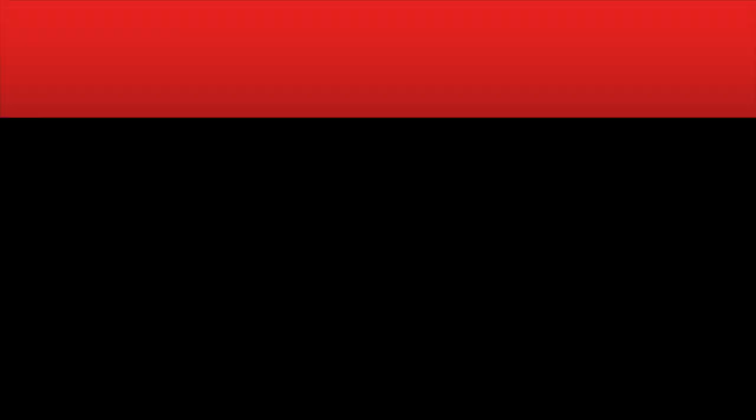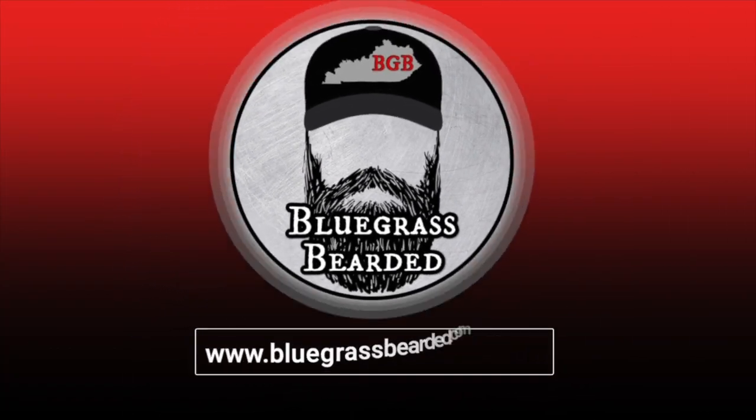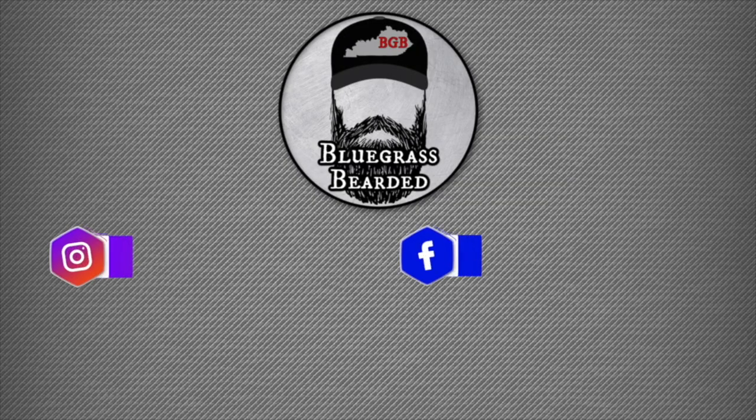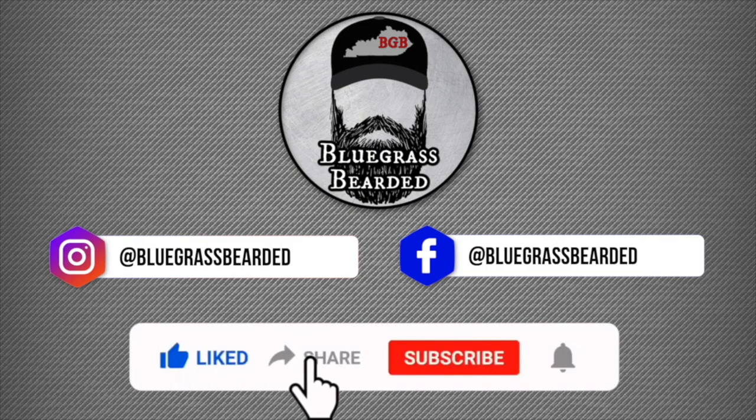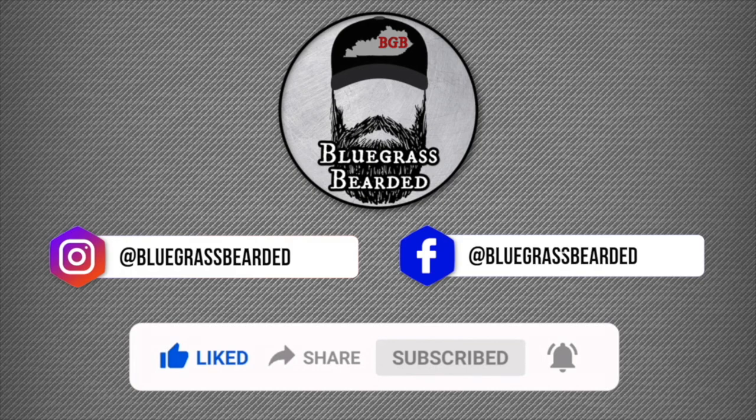Welcome to Bluegrass Bearded, I'm Ken, thanks for stopping by. Don't forget to follow me on social media at Instagram and Facebook at Bluegrass Bearded. Make sure you like, share, and subscribe to the channel and hit that bell. Stay bearded and be blessed.